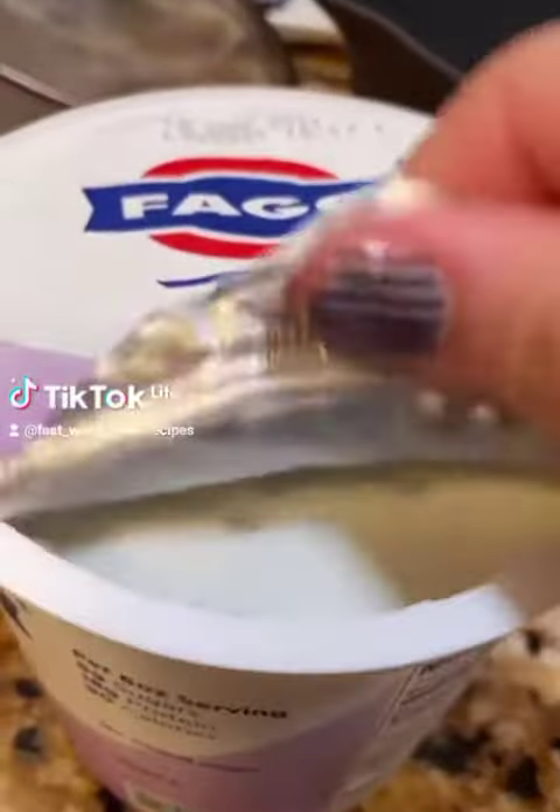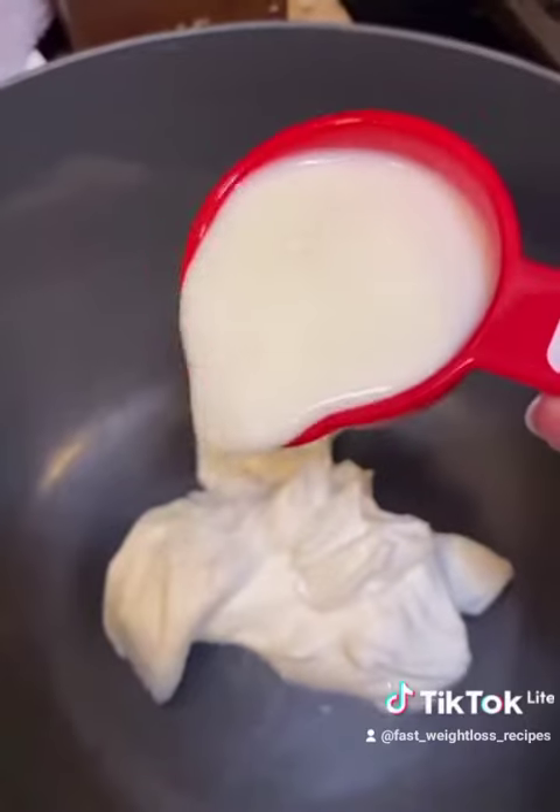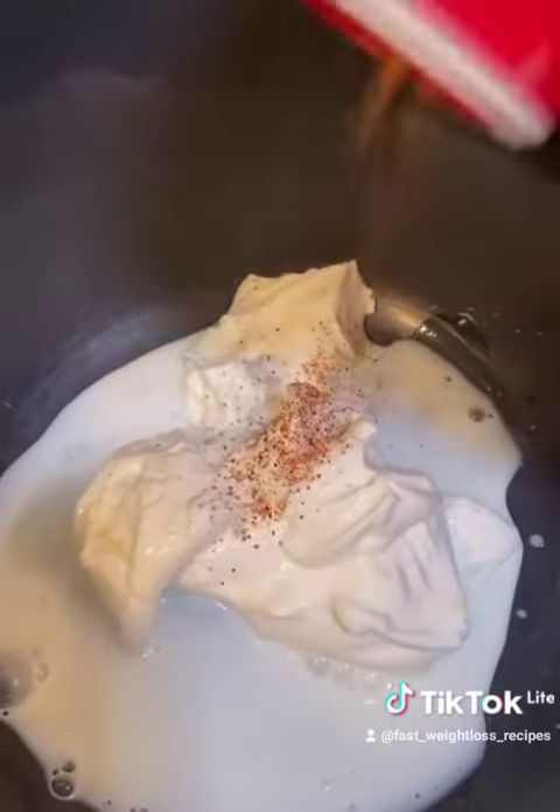Now for our Alfredo sauce, you're going to take one cup of 0% Greek yogurt, a fourth cup reduced fat milk, Cajun seasoning, and paprika.